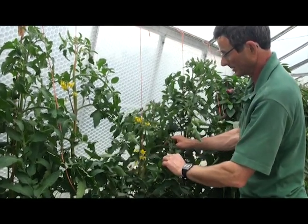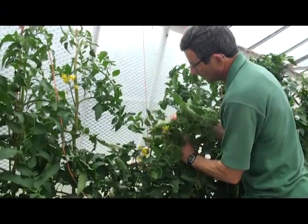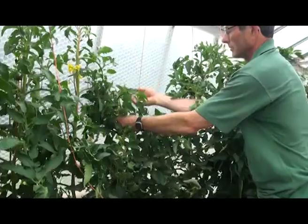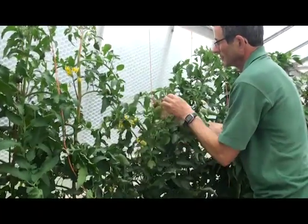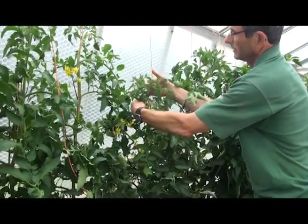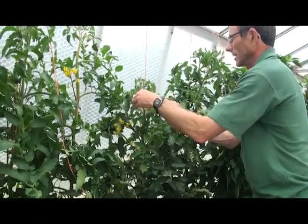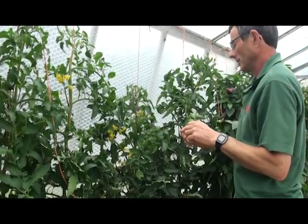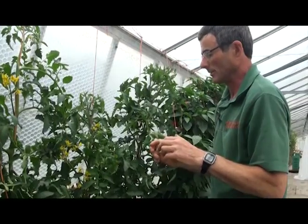I'm now going to twist this plant. I do like to twist them before I take the side shoots out, and what I'm doing is moving the plant around the string and making sure the leaves don't get trapped between the main stem and the string. If this happens, they tend to get Botrytis and that will rot through the main stem and eventually kill the plant.